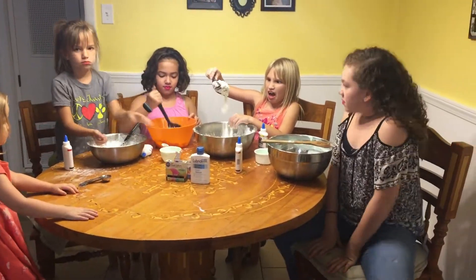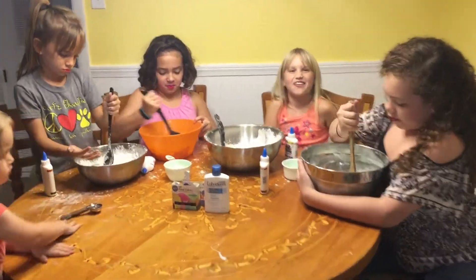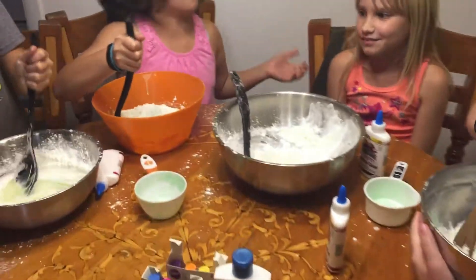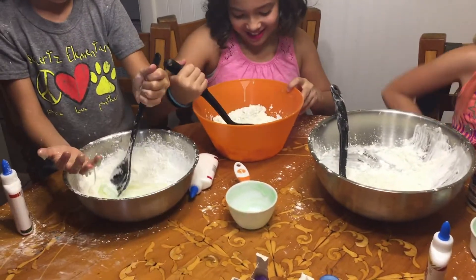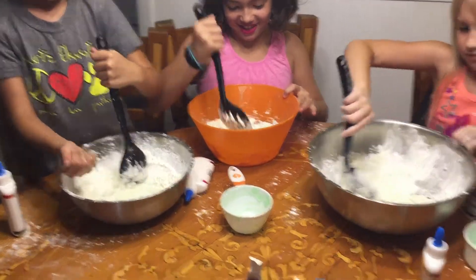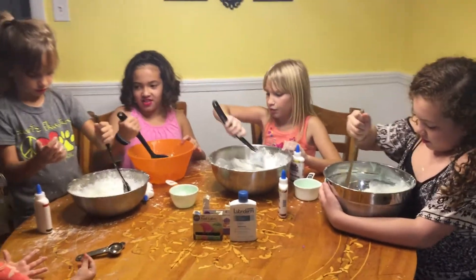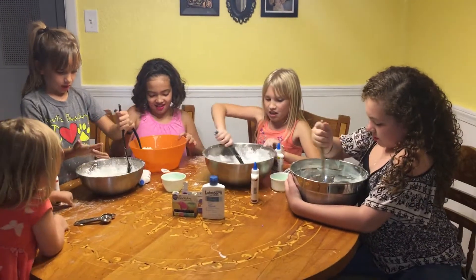Now stir it — you've got to mix it all together. Cameron, mix it. Mine's coming together with my hand. The next step is to pour in your glue.